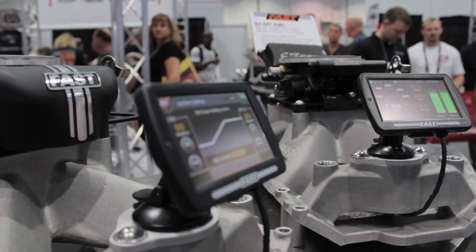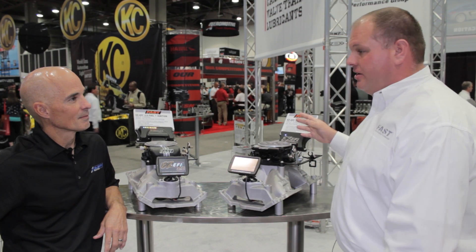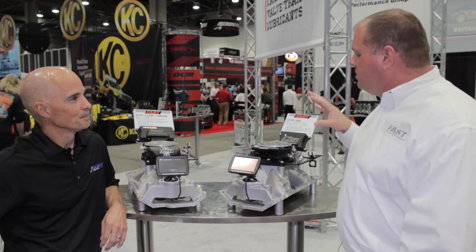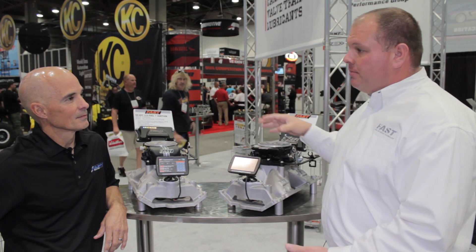With the EZFI 2.0, along with the EZ Fuel, we can cover everything from a full race application to a daily driver making 300 to 350, up to 650 horsepower. So whether it's a street driver, a street strip application, or a really high horsepower application, one of these two units takes care of the job.